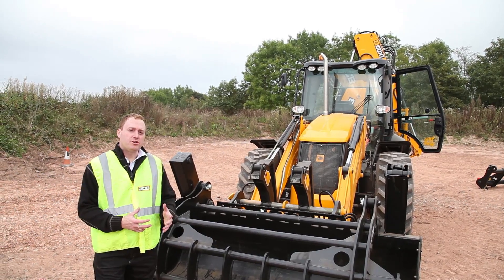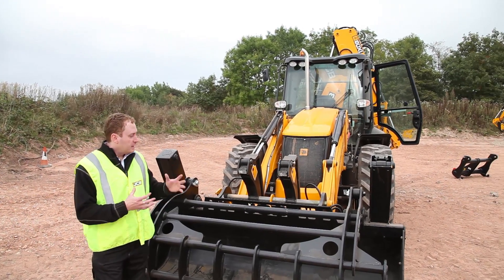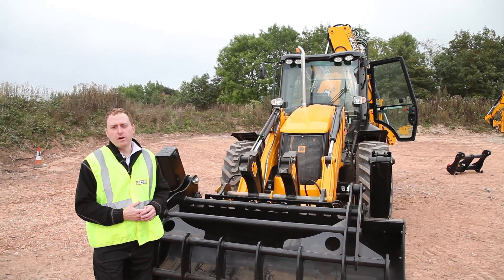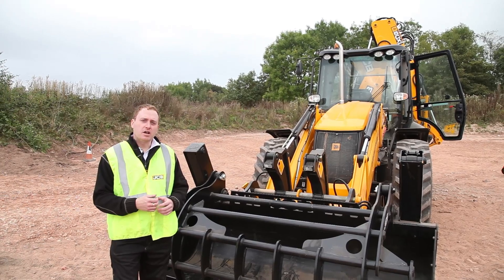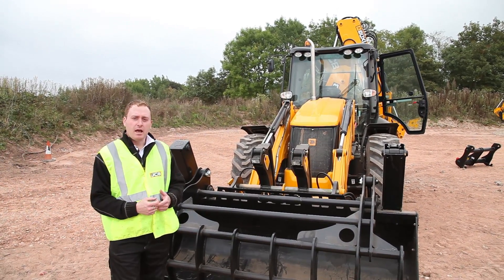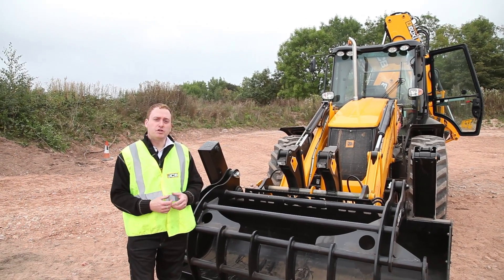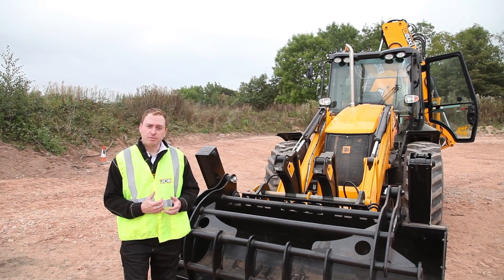After extensive research in the waste sector and extensive customer evaluations, this has been the perfect development of the new 5CX Wastemaster machine, designed to save costs for our customers and do more re-handling work. Based upon a backhoe loader, it's able to travel between sites, which no other track machine — which they typically use — can do.